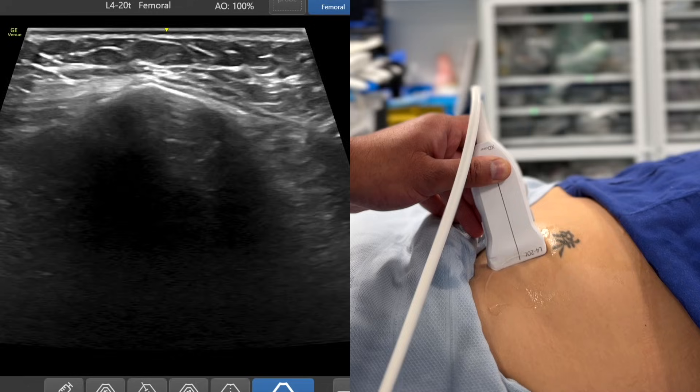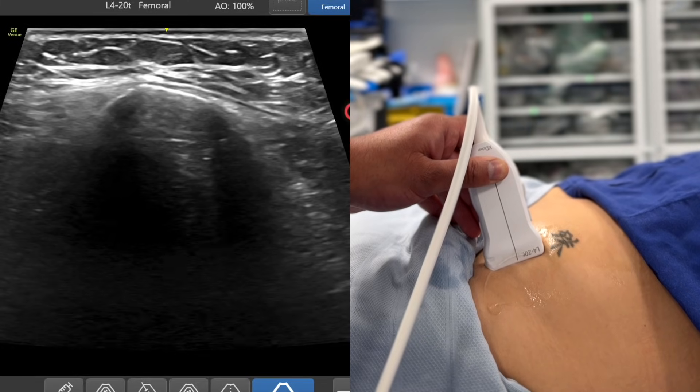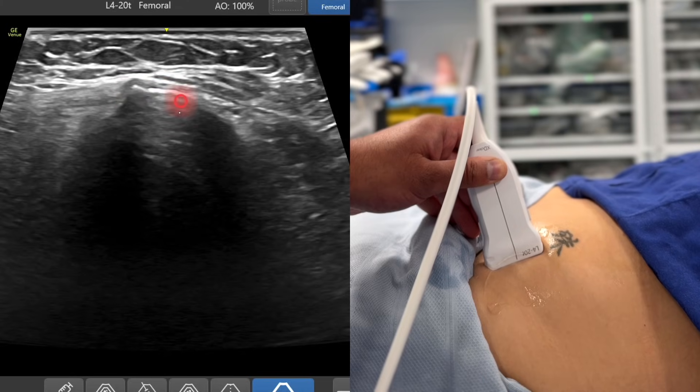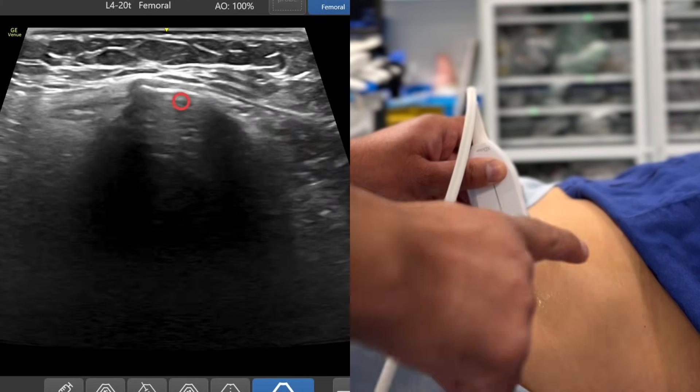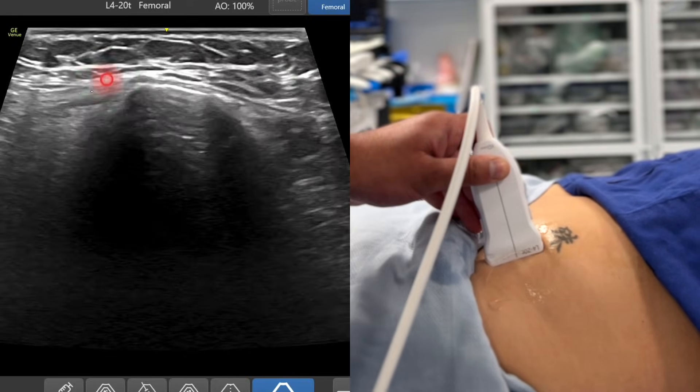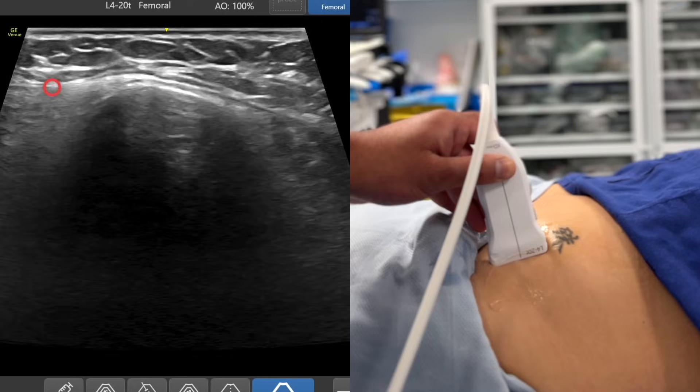You can see that bright white structure showing up. I'm not going to put too much pressure on here because it feels uncomfortable to be scanning over bone, but there's the anterior superior iliac spine. This is cephalad on the right hand side of the screen — you'll see that as cephalad. The left hand side of the screen is caudad.